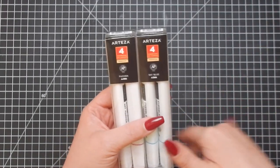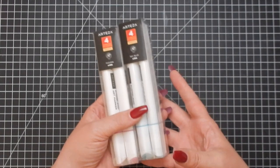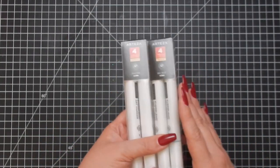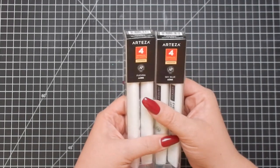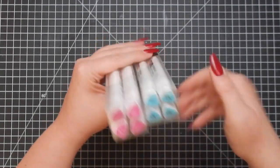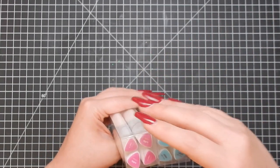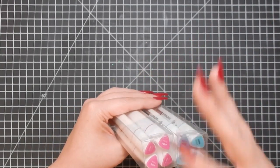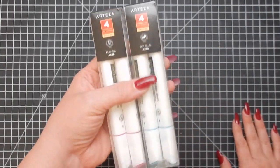If you look at my list of videos you'll see a ton of Arteza content. They've been kind enough to send me products for about a year now, and the markers are one I actually requested. I do enjoy them — I have the whole set of colors plus the skin tone and gray tone sets. They work great and I really need to get them out more and showcase them.